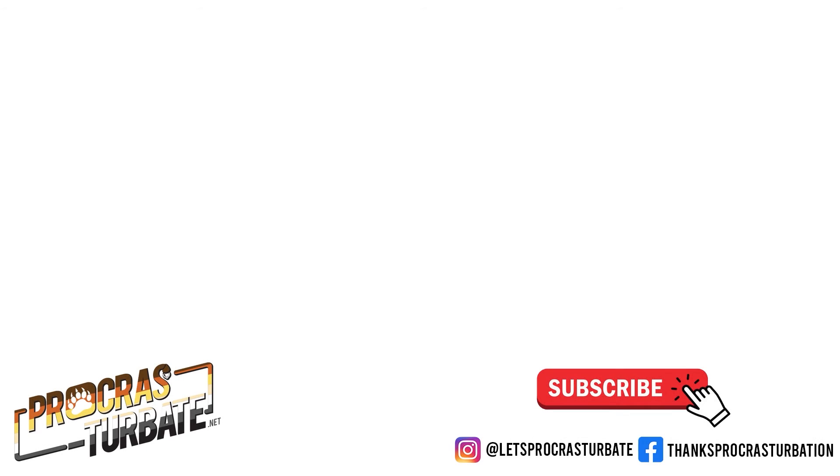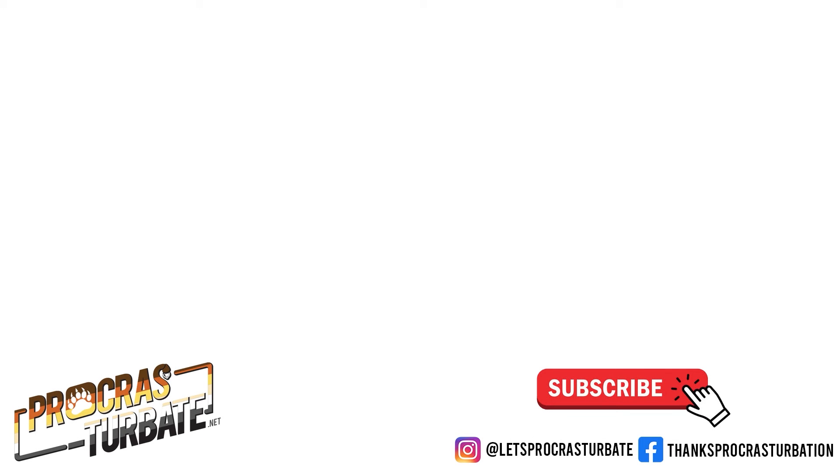Hey you - yes, you. Like this video and subscribe to my channel. Every sub helps. Also look at these excellent other videos, like 3 Minute Booze Reviews. Go on, watch it. Trust me.